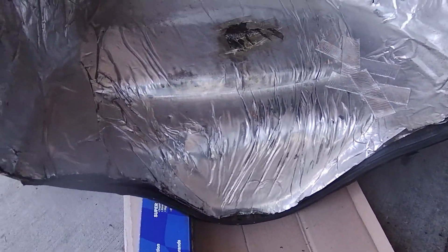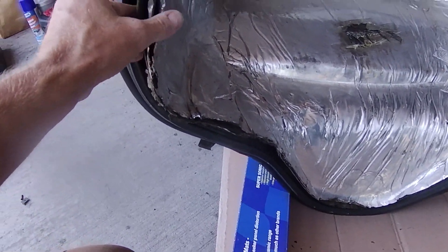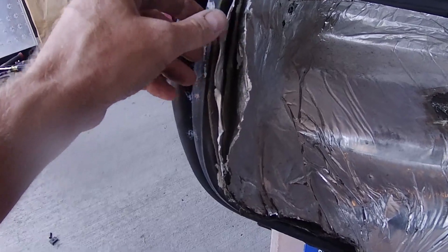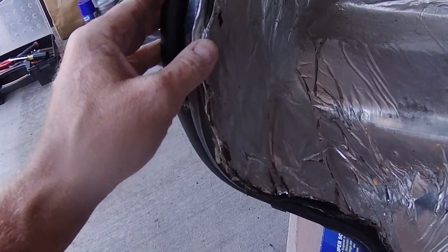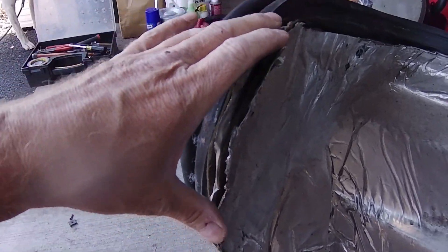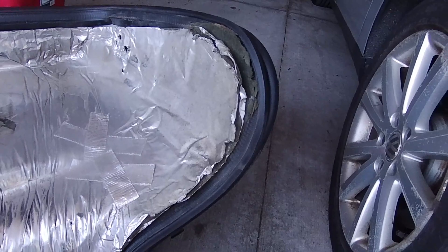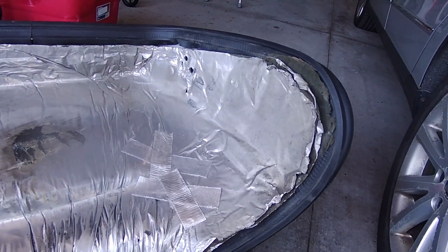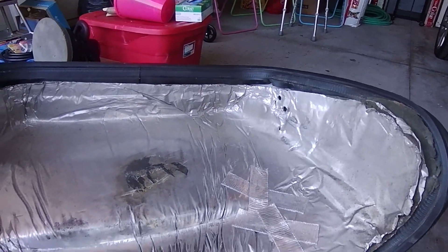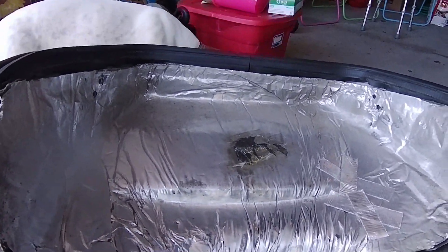So we've worked this rubber lip off of this material. You can see it's multi-layered. This is a little haggard, especially on these bottom corners here. I'm going to flatten it out the best I can once I have it out of here. It looks like it's all going to come out as one piece.